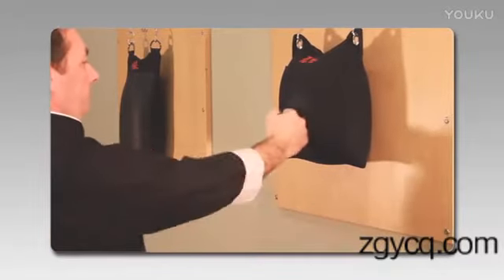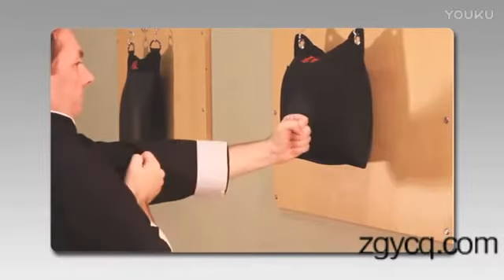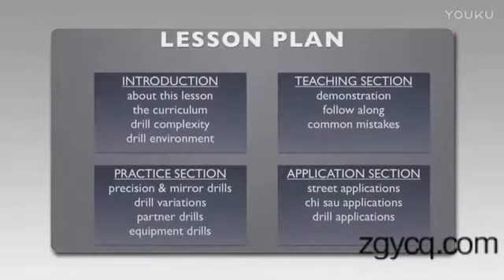I'd like to move on to the common mistakes section. People often ask what are some of the more common things that happen when they're just starting, so I'd like to show you a few of those.